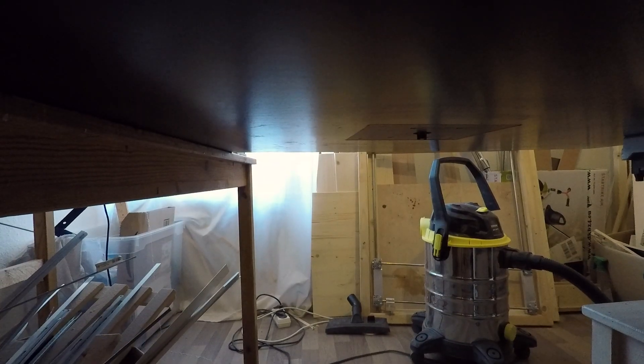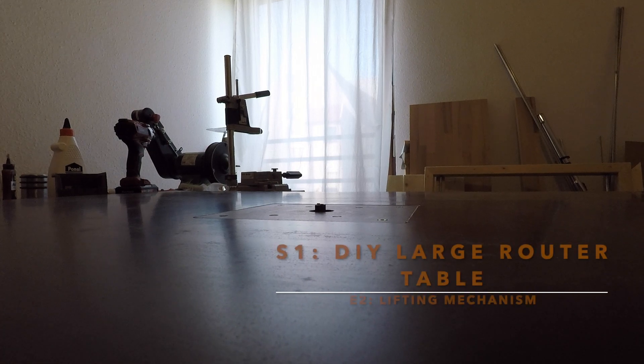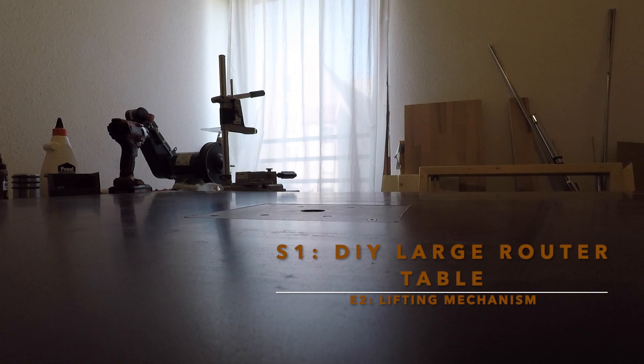Okay guys, that was the episode about the lifting mechanism. The next one will be about how I build a rip fence for this router table, and I will also announce what the next project will be. Don't forget to subscribe to my channel by hitting the button in the top left corner. Thanks and stay safe — see you soon.